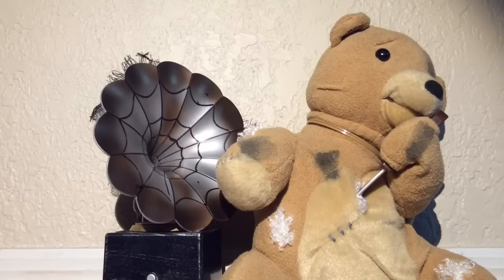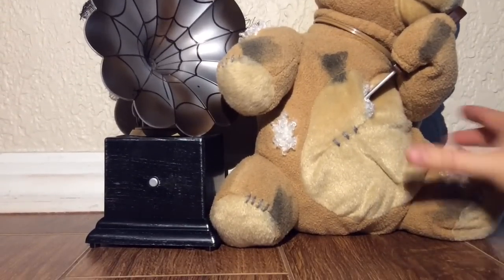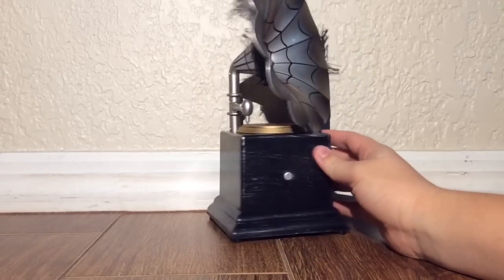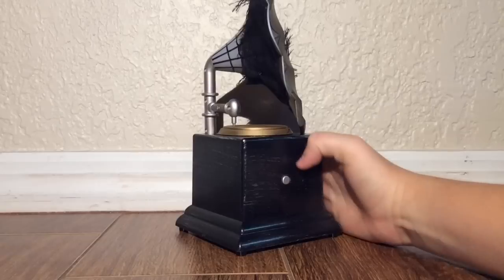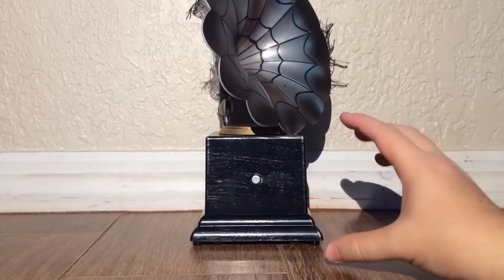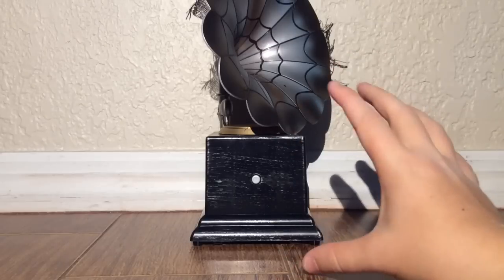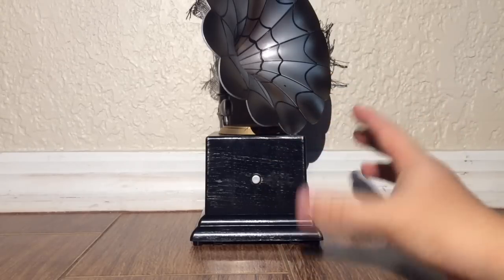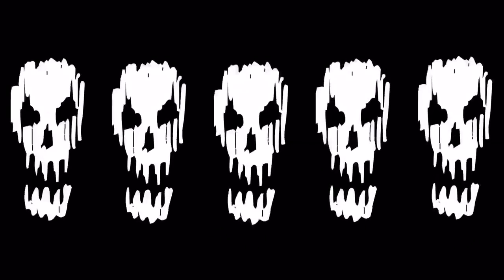However, for the price you're paying and with the spinning record included, I actually think that's not too bad of a height. Maybe in the future if we get one with an MP3 edition, it could be a little bigger, but it would be more expensive — maybe $30 to $50. So overall, I am really loving this gramophone. I wanted it since I first saw it and I don't regret purchasing it. For what you're getting, for the price and the height and everything, I have no complaints besides the height, but that factors into the price so I have to weigh it out. I'm going to give the Animated Gramophone five skulls.